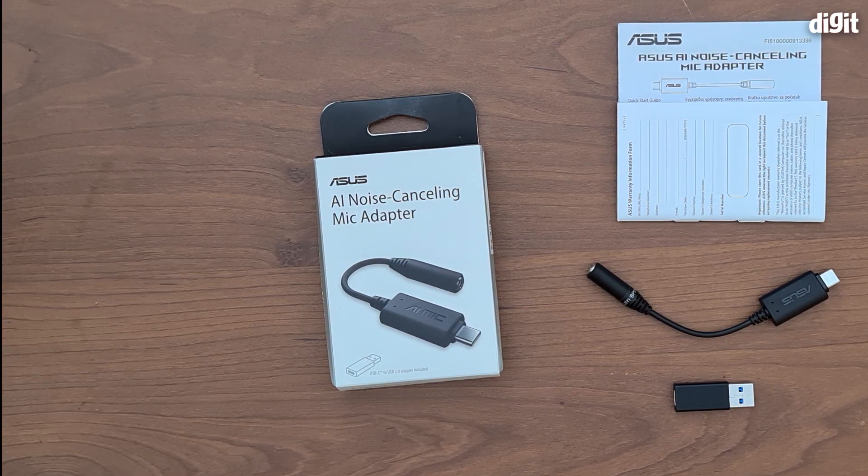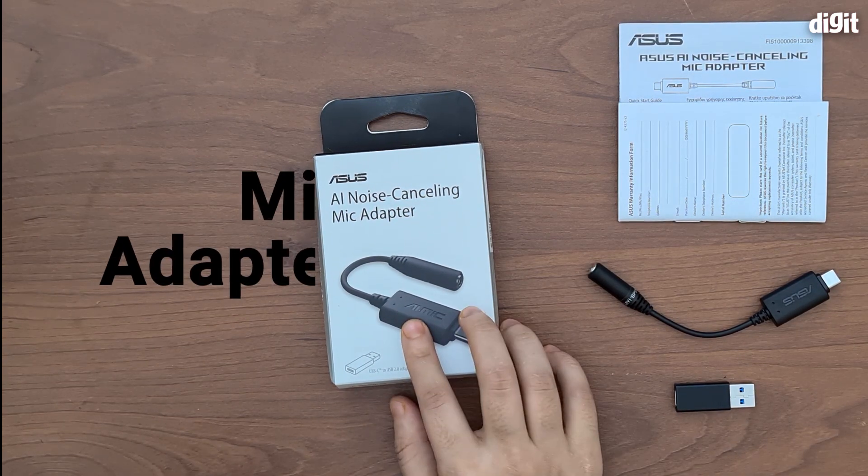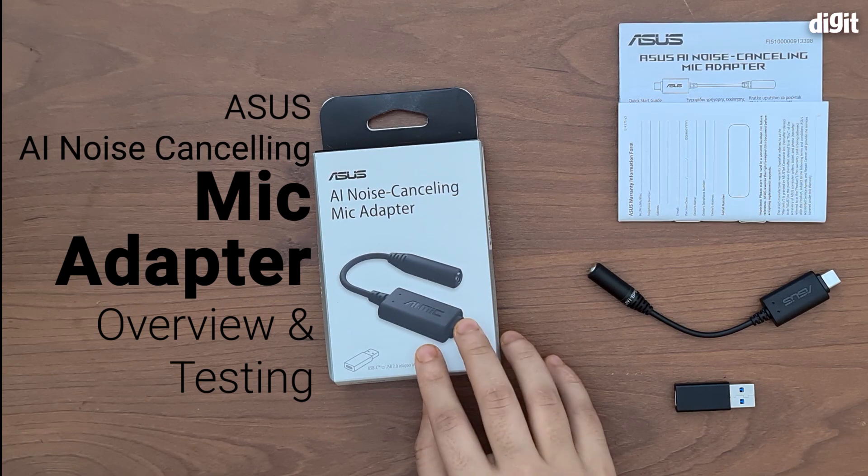Hey guys, welcome to digit.in. Today we have with us a rather unique and useful product from Asus. This is the Asus AI Noise Cancelling Mic Adapter.